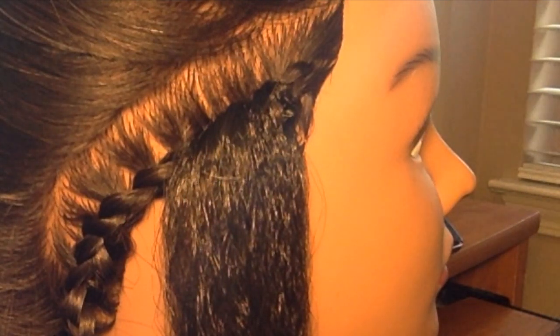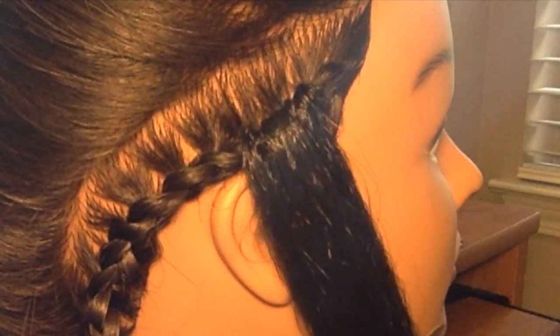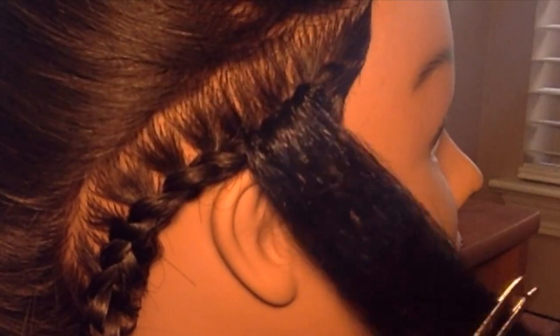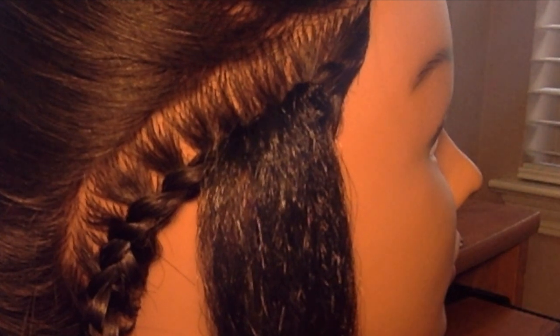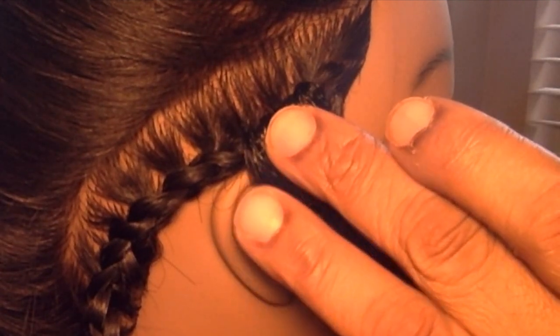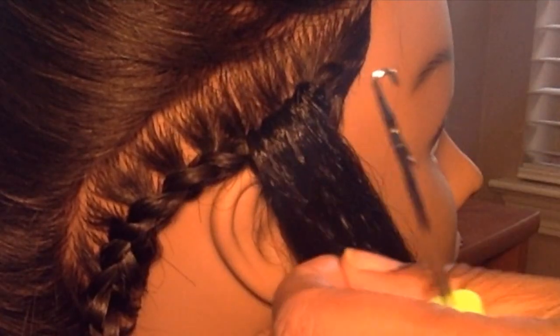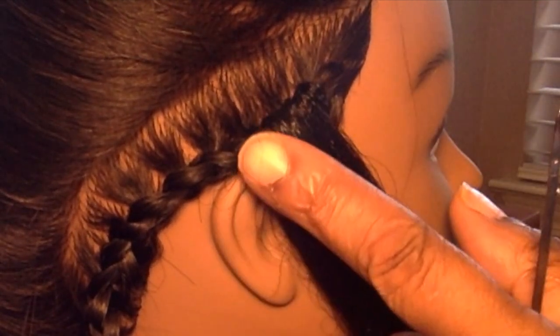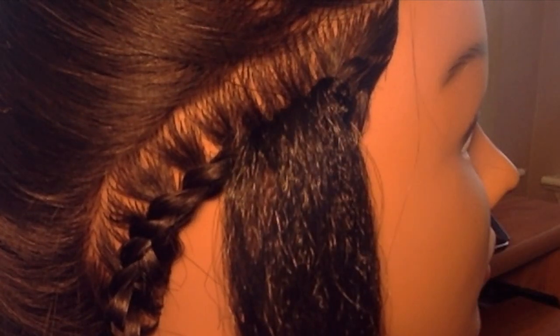Hey guys, it's your girl Tanisha. I'm coming to you today to show you the knotless crochet method, as you can see right here. You would normally use this near your part — or actually where your part is — on your crochet sewing or crochet braids, just to give it a more natural part. I've done about four or five strands already and it looks very real, like it's just growing out of the scalp.